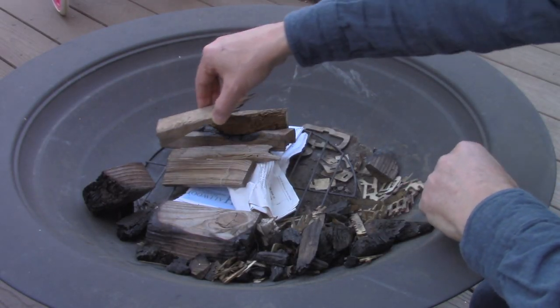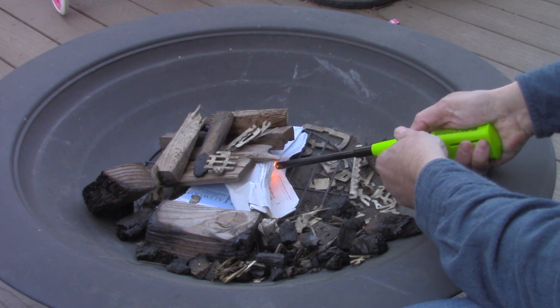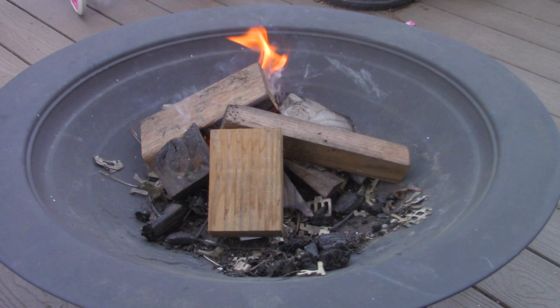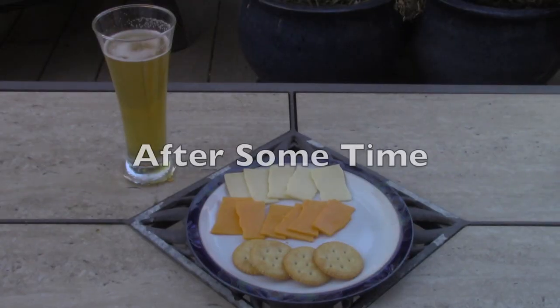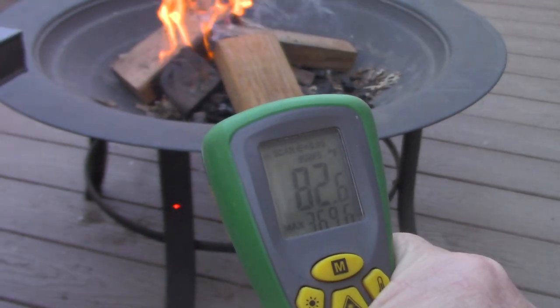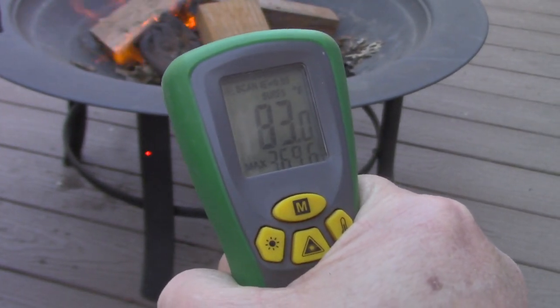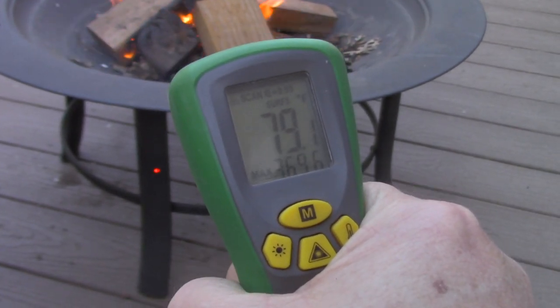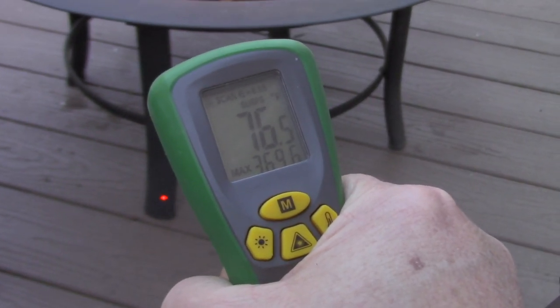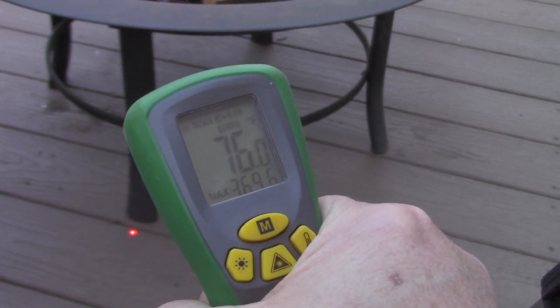So let's get a little fire going here and we'll see what happens. The first thing I want to do is check the legs and see if the heat from the pit is working its way down. So far so good — we're at pretty reasonable temperatures, about 76 degrees.